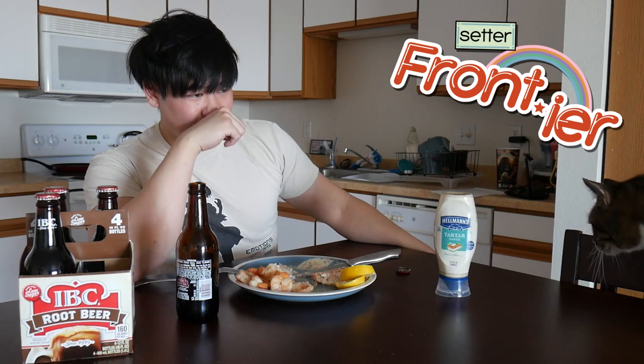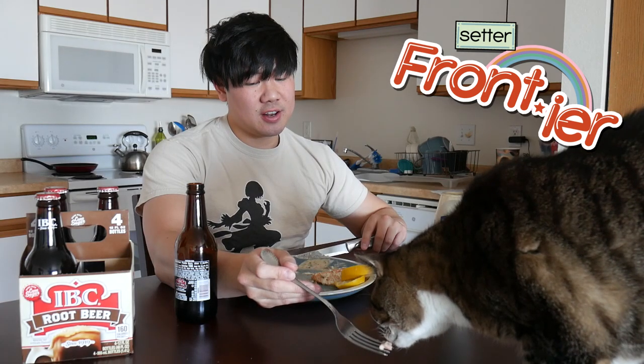Look, Jack's right here. Look at him. Look at that chungus. Come here Jack. He's looking at it. I'm gonna leave some on the table for him.